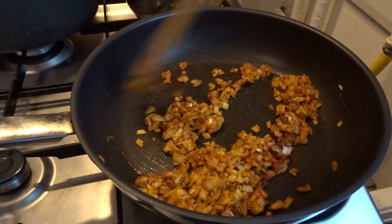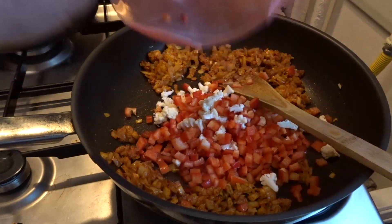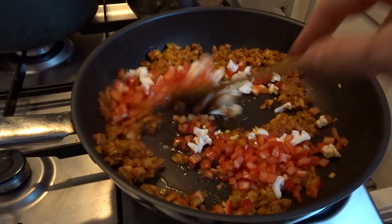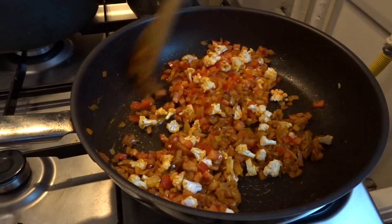When the onions start to be translucent, I add the other veggies and cook all the veggies until they start to soften. You may need to add a bit of water because they tend to dry out a little bit.